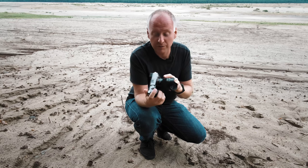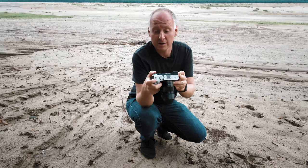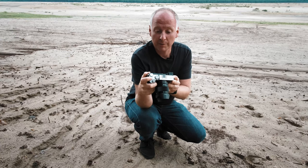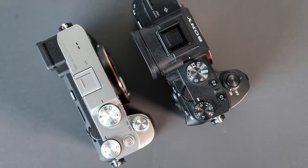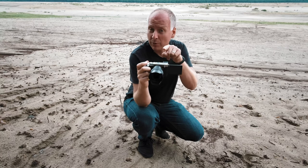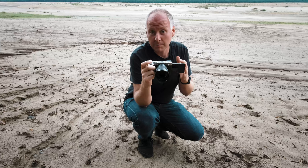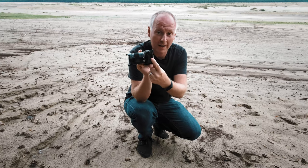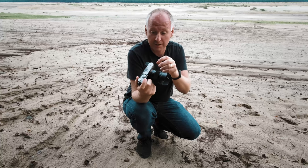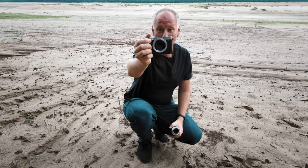The most important features I want to share: one is the record button on the top, already known from the A7S III, and you also have a fully articulating screen which is awesome for vlogging. Later I will show you how it is to vlog with this camera and from my tests already it is awesome. Worth mentioning is that there's only one SD slot — we have to remember there are some things they had to sacrifice because of the form factor.